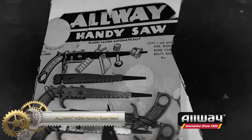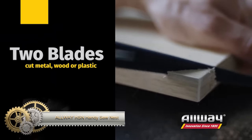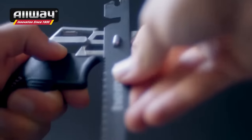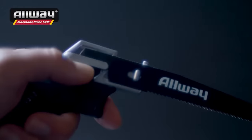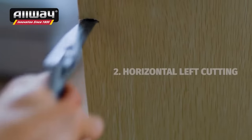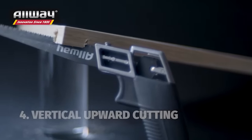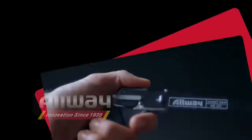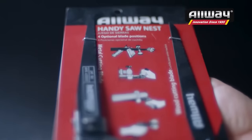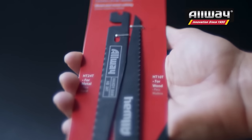The Alway HSN Handy Saw Nest is a versatile pistol-grip keyhole saw designed for cutting curves, circles, and frets in hard-to-reach areas. It includes two blades for metal and wood cutting and offers four adjustable positions for various tasks. The saw is lightweight, easy to use, and suitable for both professionals and DIYers. However, some users have noted that the blades can be delicate and it may not be as powerful as some other saws. Its dimensions are 4.5 x 1.62 x 14 inches, weighing 100 grams, with 7.5-inch, 14 TPI steel blades.